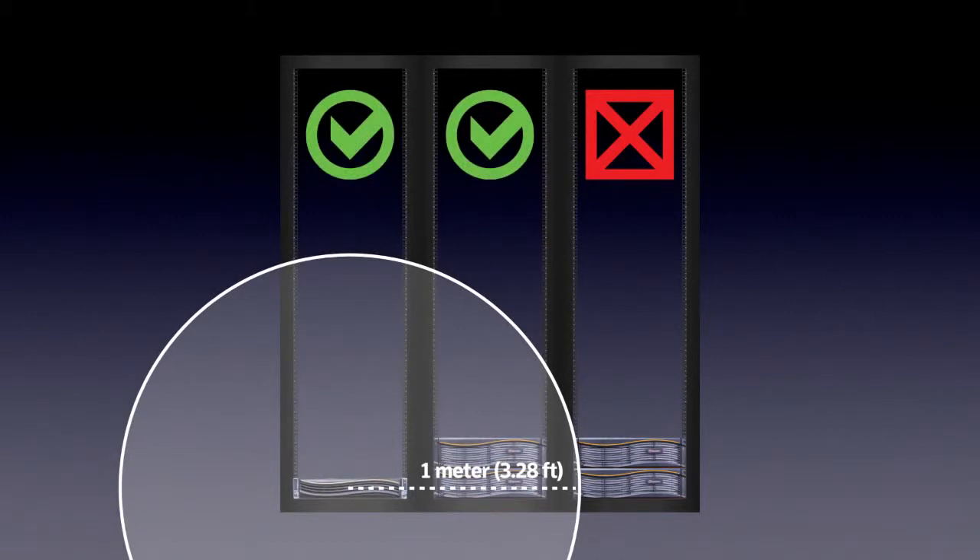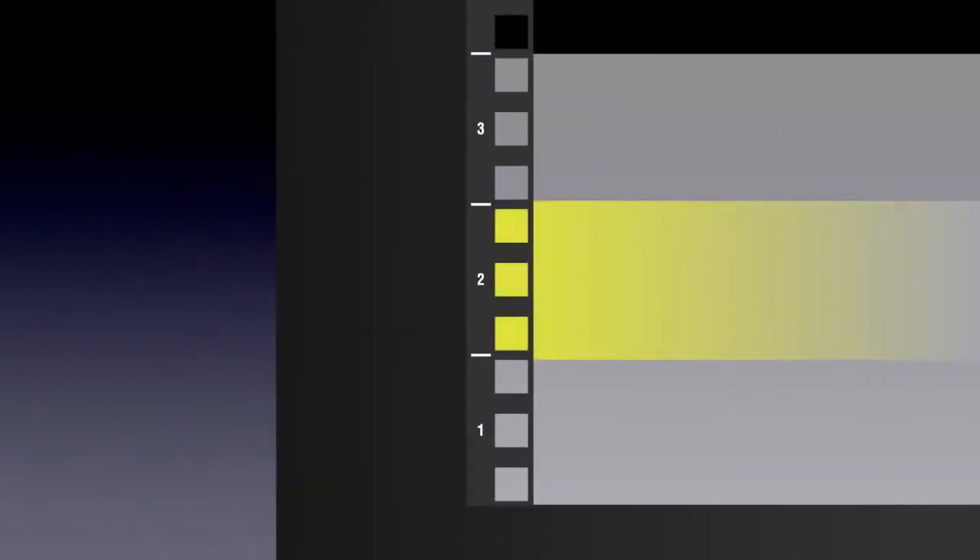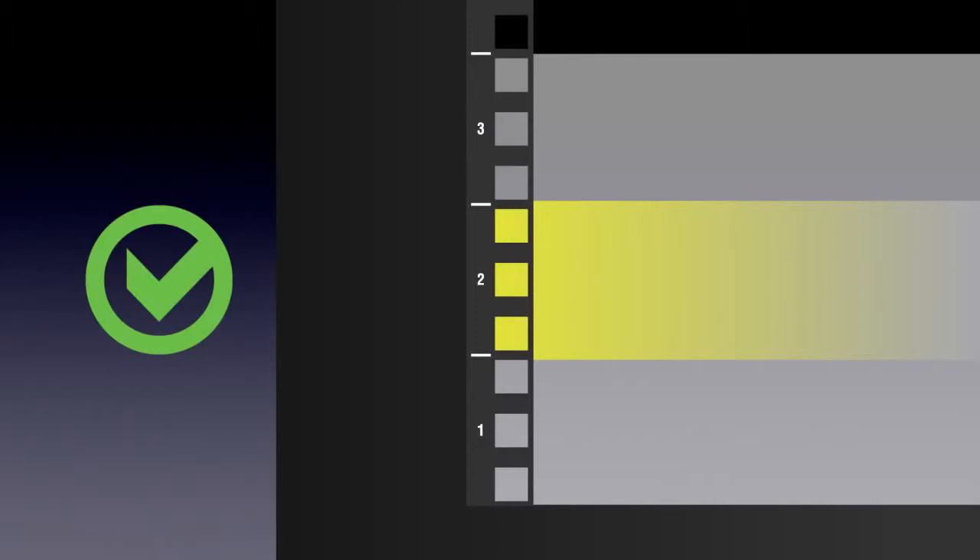If you are installing the devices into an equipment rack that is already populated, you should check to determine if there is adequate space in the rack before you begin the installation procedure. The procedure shown in this video assumes you have a standard 19-inch equipment rack with square holes. The 5230 appliance is a 2U-sized device that requires 6 holes in a standard 19-inch equipment rack with square holes. The Symantec storage shelf is a 3U-sized device that requires 9 holes. You must be sure that you install the mounting rails within a designated 1U space. Take care that you do not install the mounting rails across 2 different used sections.